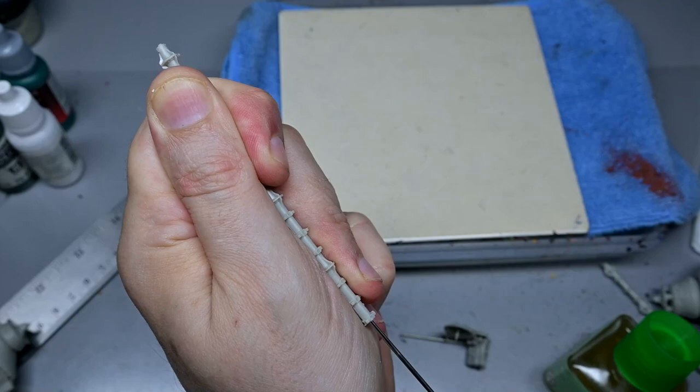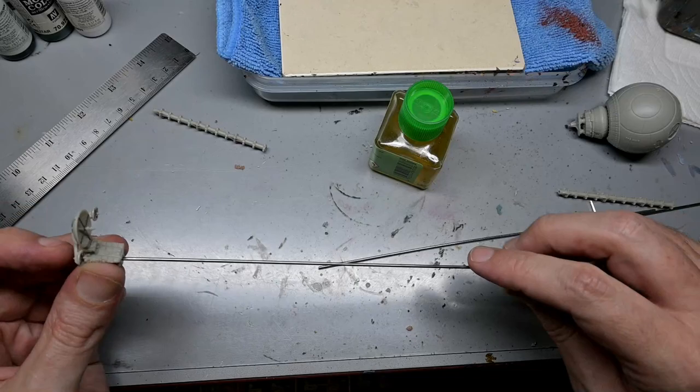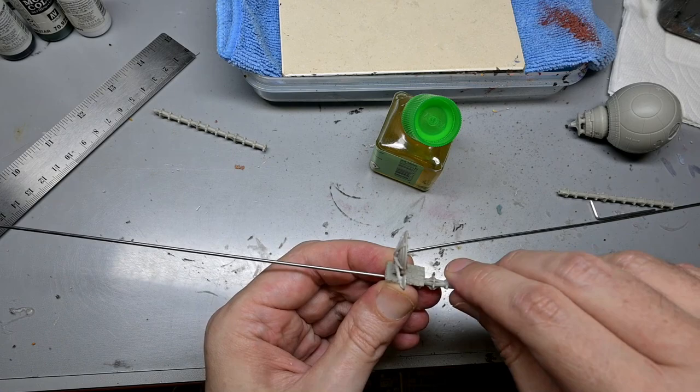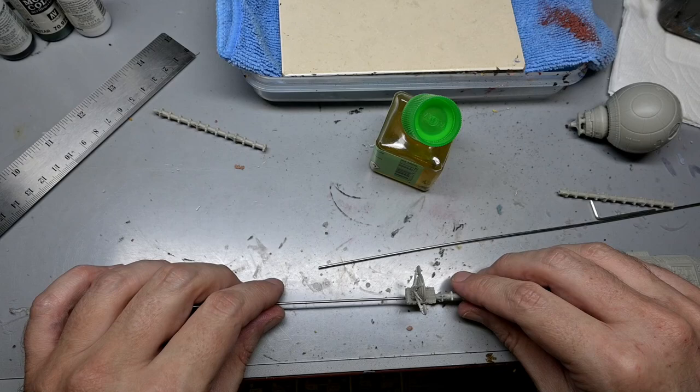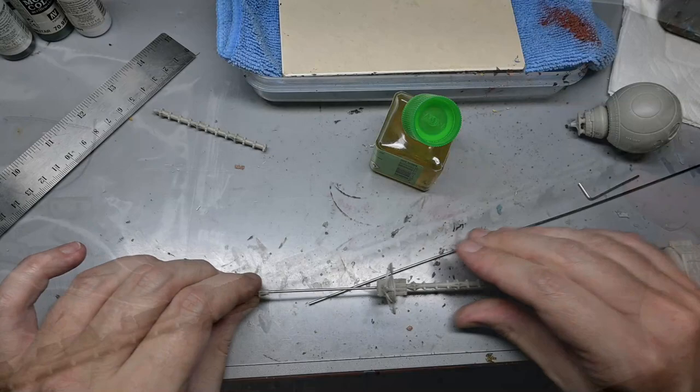Putting together the center section of the ship was the scariest part. You do have little tiny tabs to line up but they're not really enough to make sure everything is perfectly straight and even, so check all your positions and make sure that all the tabs where the cargo containers go are even as you move down the ship, because if you screw up this step it's going to be really obvious once you start putting all the cargo containers in place.